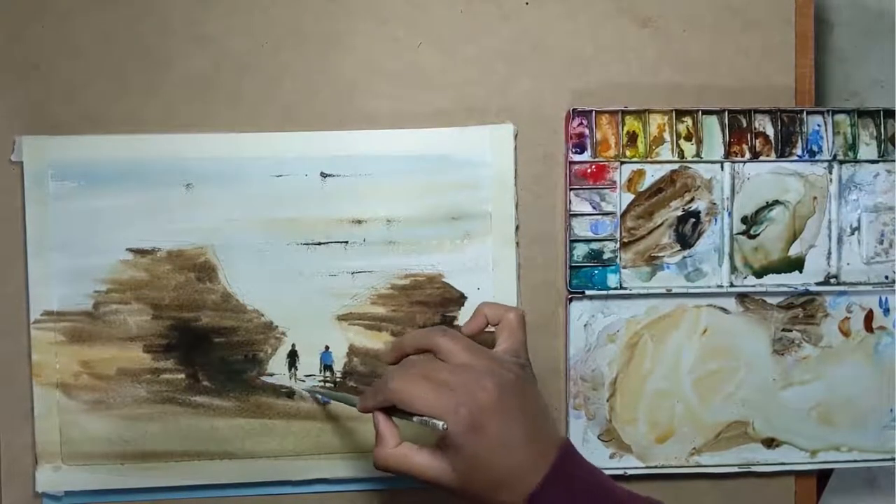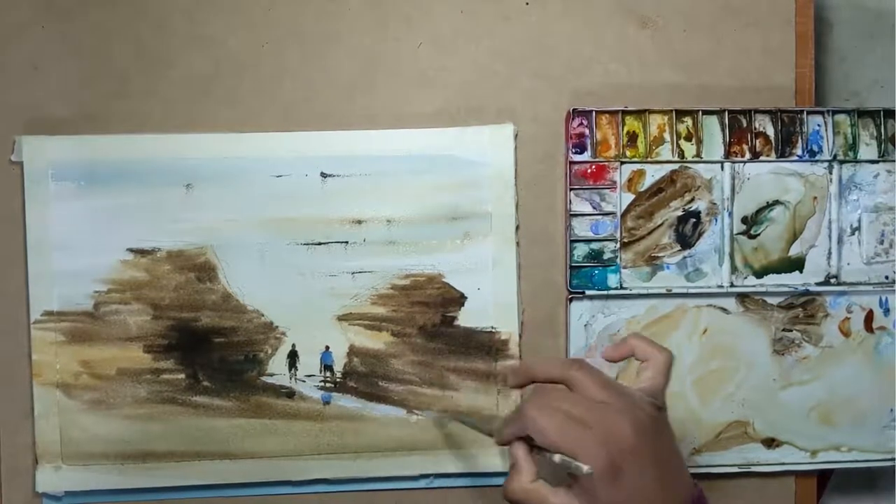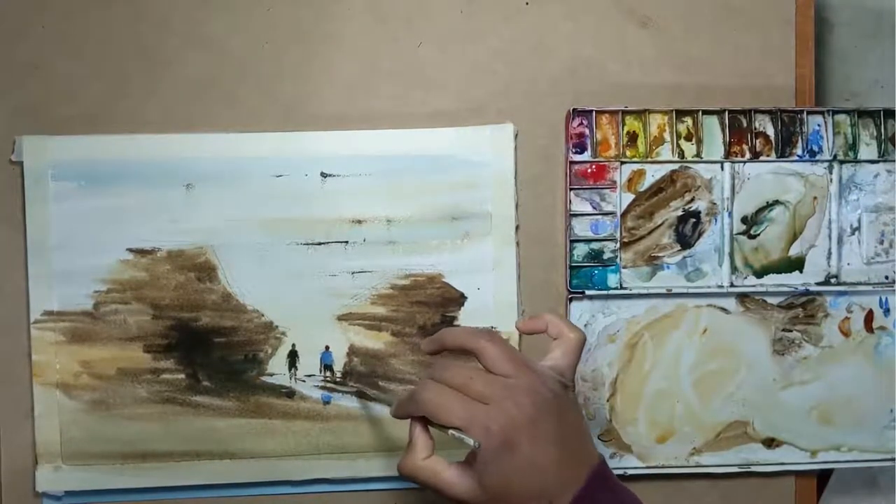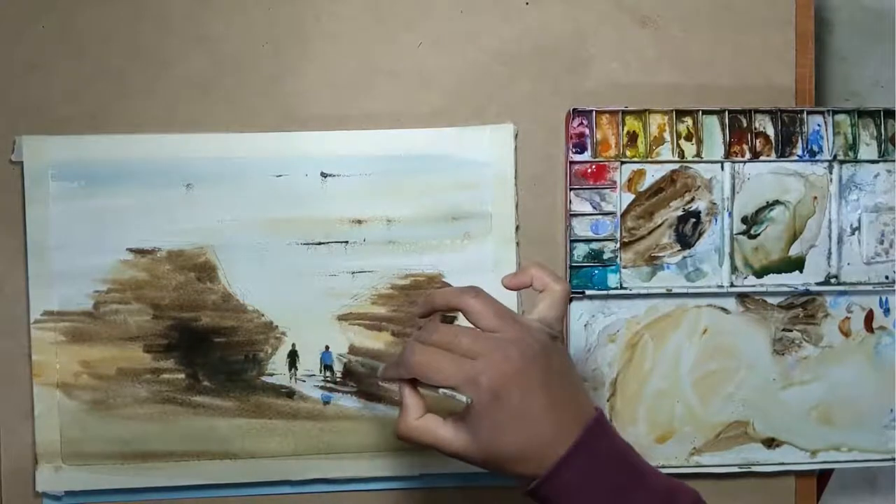And finally, I take a bit of lavender and add a few bits and pieces here and there just to break off the monotonous dark areas that I have painted before.